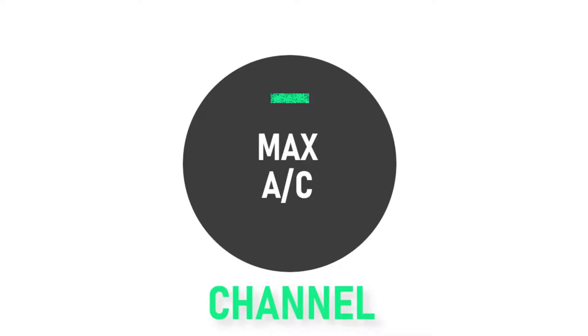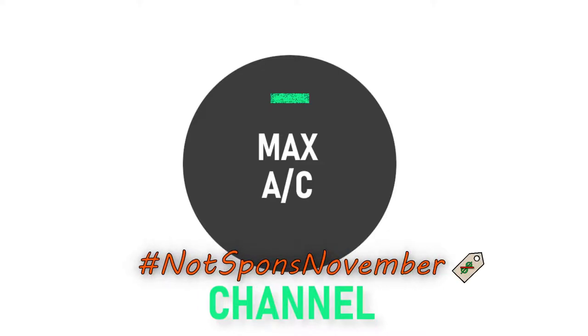Hello everyone and welcome back to another episode of the MaxAC channel. For this hashtag Not Spawn November, we will be continuing to take a look at kitchen equipment that you probably don't have but will probably need after watching these videos. For this week's recipe, we will be making some steamed cha siu bao.